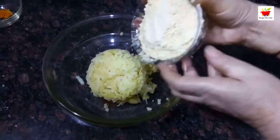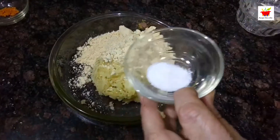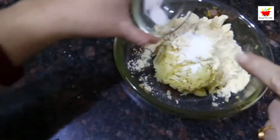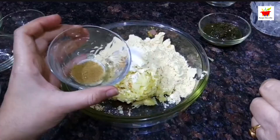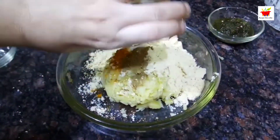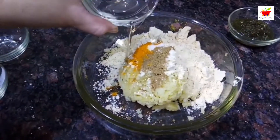We have taken two cups of grated aloo. To this we will add two and one-fourth cups of besan (gram flour), salt as per taste, half a teaspoon of baking powder, a pinch of asafoetida (hing) powder, a teaspoon of chaat masala, one-fourth teaspoon of turmeric (haldi), and a tablespoon of oil to get a crispy sev.